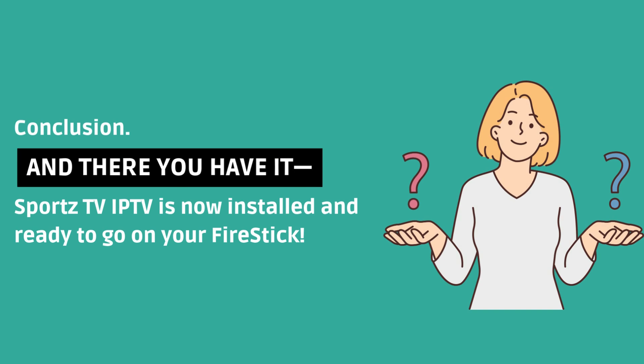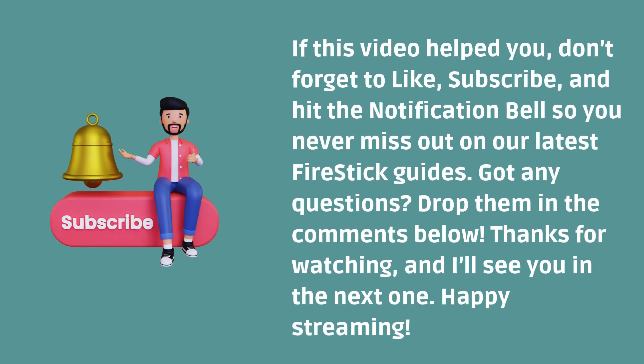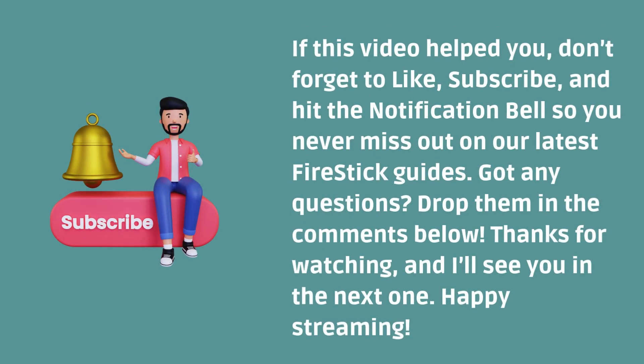And there you have it — Sports TV IPTV is now installed and ready to go on your Fire Stick. If this video helped you, don't forget to like, subscribe, and hit the notification bell so you never miss out on our latest Fire Stick guides. Got any questions? Drop them in the comments below. Thanks for watching, and I'll see you in the next one. Happy streaming!